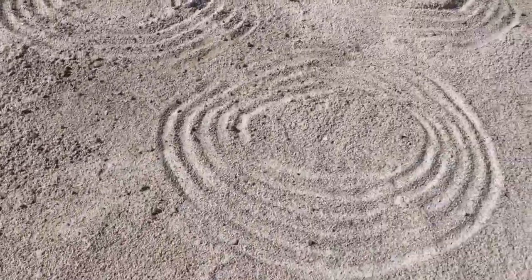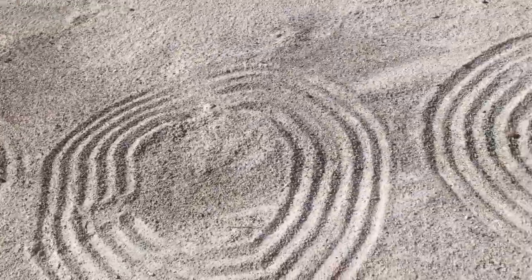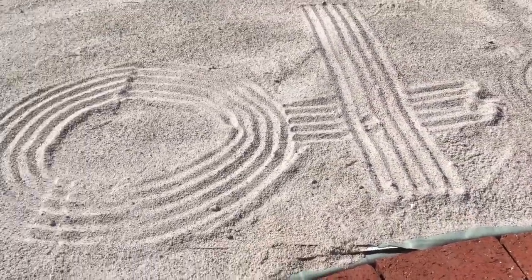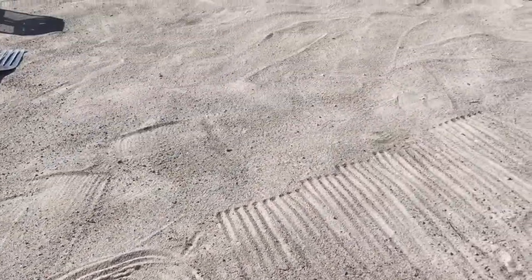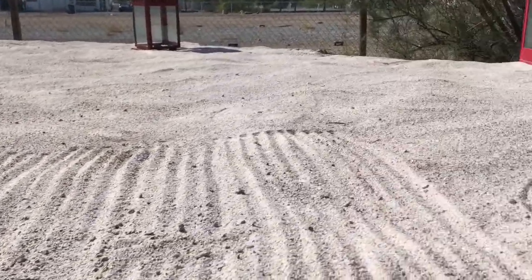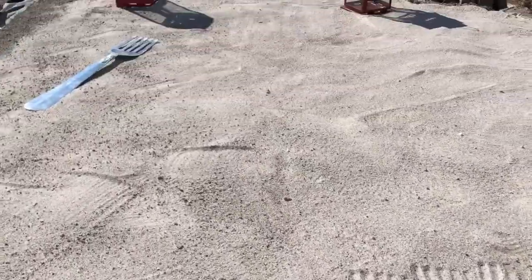First you practice with different circles and patterns, and you can change it all the time — these are all just practice circles. I have to put thicker sand on there. It almost has an Indian design to it — straight lines. I'm going to put the pagoda right in the middle. But the sand is not level right there, so I'm going to put some more sand in the middle, put the pagoda in there, and show you my circle.